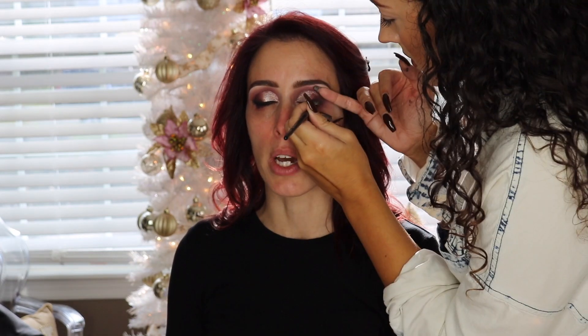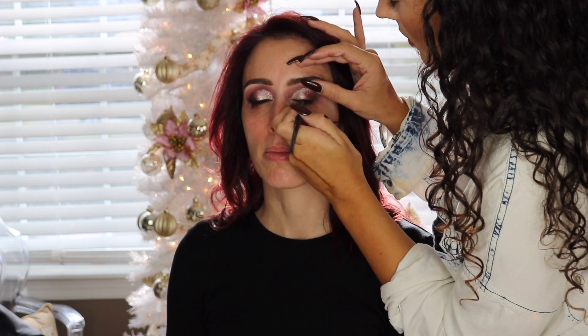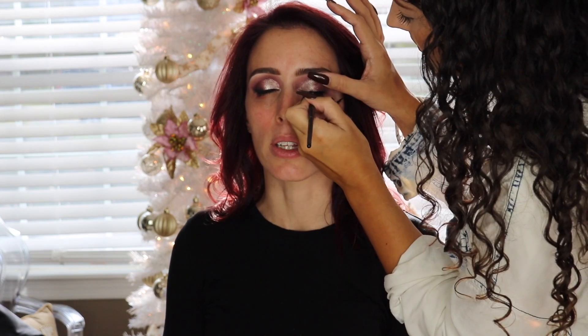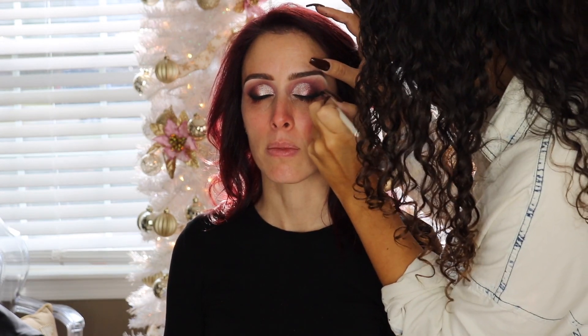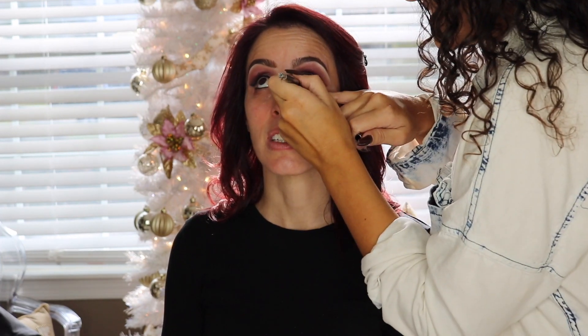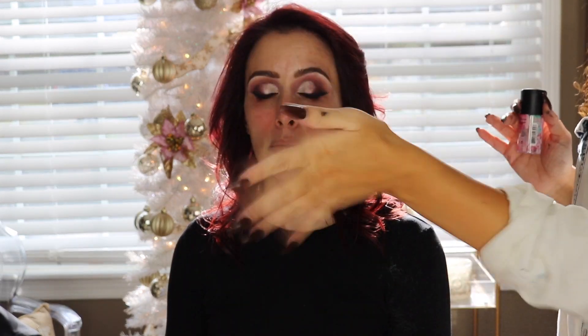I'm going in with the Inglot Number 77 gel liner to line the eyes, then going over it with a black liquid liner — I always use the Makeup Forever matte liquid liner — just to make the eyeliner really pop and be more dramatic. I'm also taking a matte black shadow to smoke out the outer edge of the wing. I love doing this because your wings don't have to be completely perfect when you smoke them out, and it gives the eyes a beautiful exotic shape. I went in the waterline with a black liner, then measured and trimmed the lashes to fit.